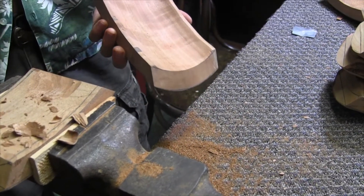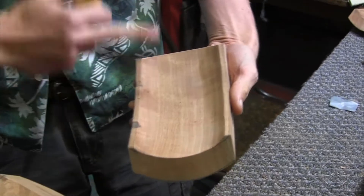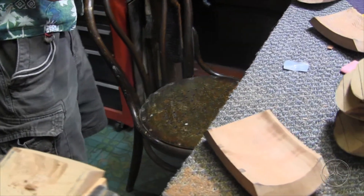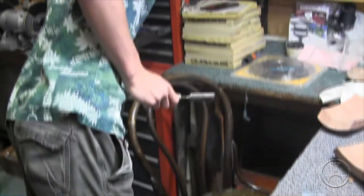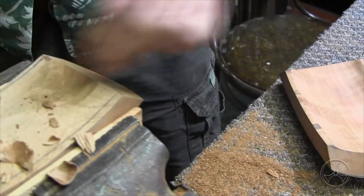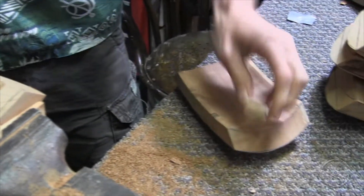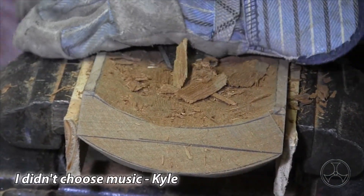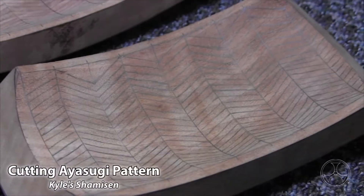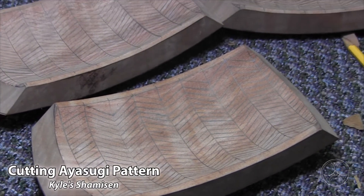Do you sand at all? Yeah, with sandpaper afterwards. Sandpaper, and then a secret tool — I'll tell you all today. Take a chunk of an eraser, put the sandpaper over it, and then just sand away.